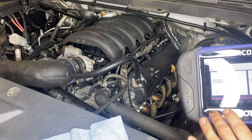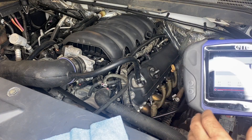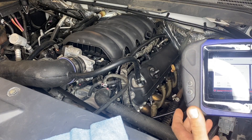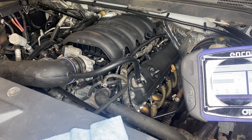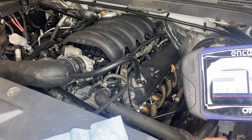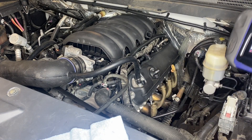One other good diagnostic aid I use is long-term fuel trims — a percentage of fuel compensation that the computer is making while the engine is running. What we'll see is when this issue is occurring with the fuel pump, our long-term fuel trims will be negative about 20 to 35 percent, meaning the computer is pulling back fuel trying to compensate for the overly rich condition.